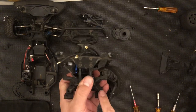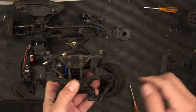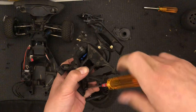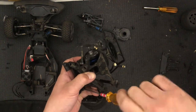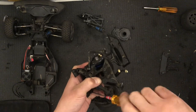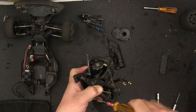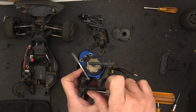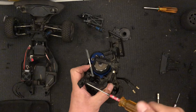Now I can install these two screws from the shock tower — the medium-sized holes. I'll go ahead and place those. Remember these are the front screws of the shock tower; the rear screws are different, those I set over there. I'm just going to place the screw on the driver to guide it in, and that is all.